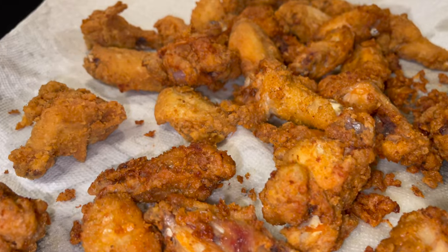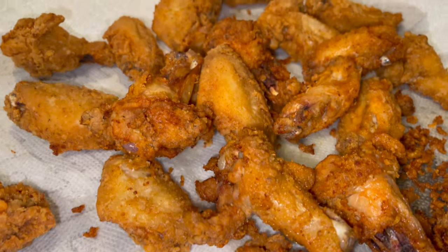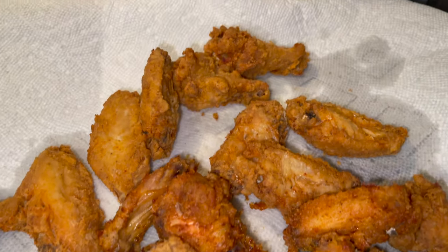Once you get that all nice and coated, that's how it's going to look. Because we're cooking this in batches — doing two batches.